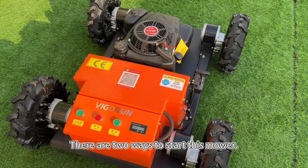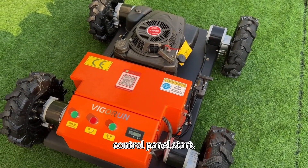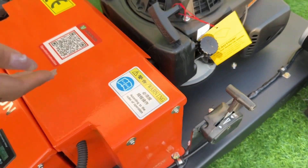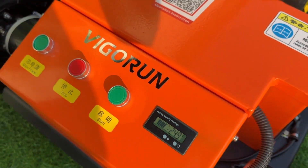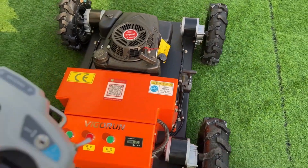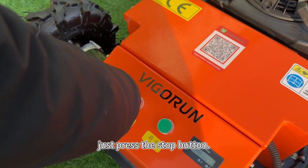There are two ways to start this mower. The first one is the control panel start. First, push the throttle forward. Then press the start button. Remember to return the throttle to the neutral position after starting. To turn off the engine, just press the stop button.